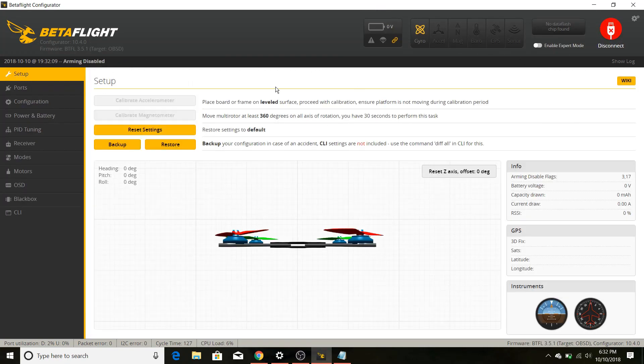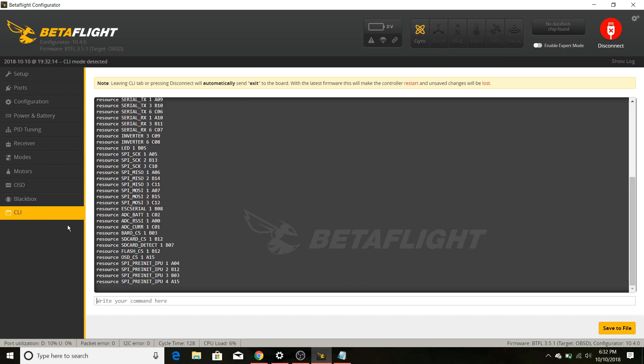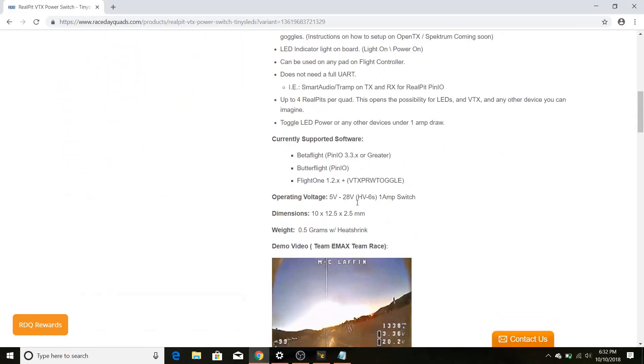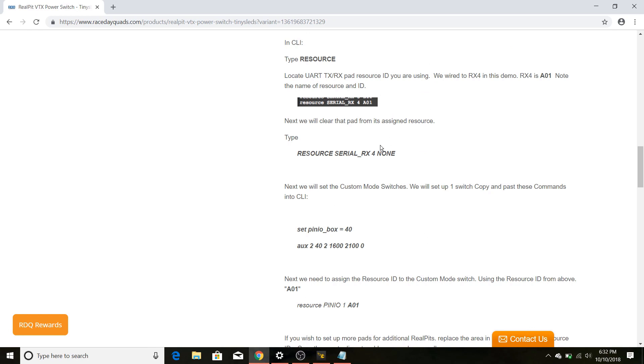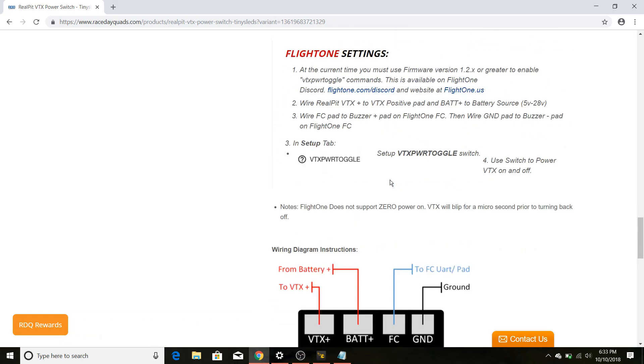Now we're going into Betaflight. The first thing I want you to do is go into your CLI and type in 'resource,' then copy and paste the output into a notepad — this is a very useful reference in case you get things messed up and need to go back. If you go to racedayquads.com or wherever you bought this, scroll to the bottom of the listing for setup directions. They look complicated at first but they're not that bad. Note that Race Flight is not yet supported at this time.